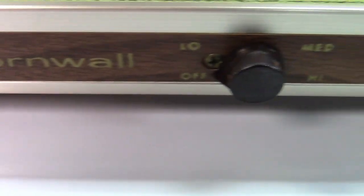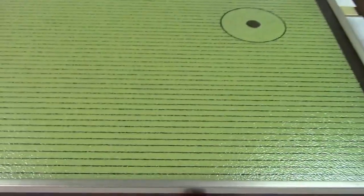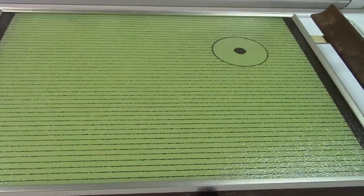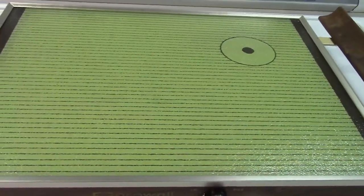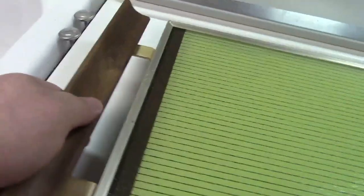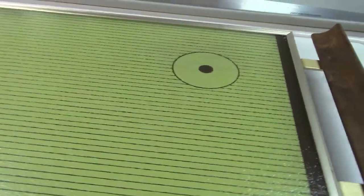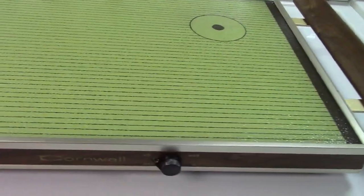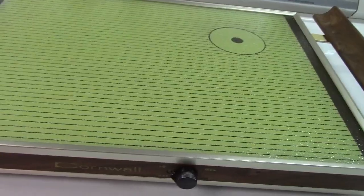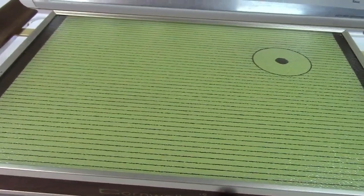It's a Cornwall Corporation vintage avocado green warming tray. This thing just breathes 1970s — wooden handles, all original. It's been used maybe twice or three times in its entire life. This was my parents', and I think they said they may have gotten it as a wedding gift or something like that.